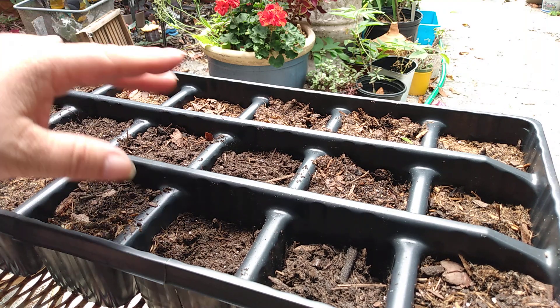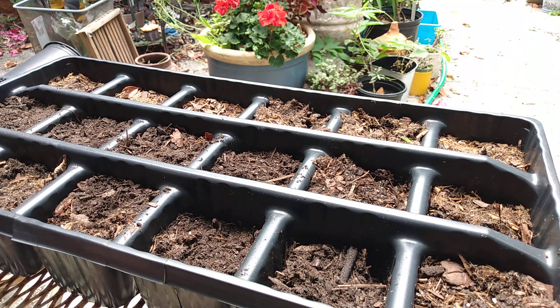I'm not going to water them quite yet. I am going to just mist them lightly later on, and we'll get on to planting the next plant.